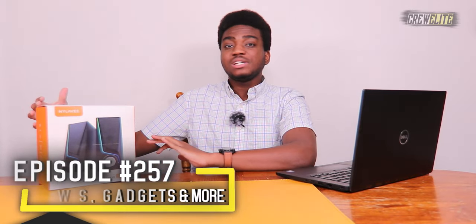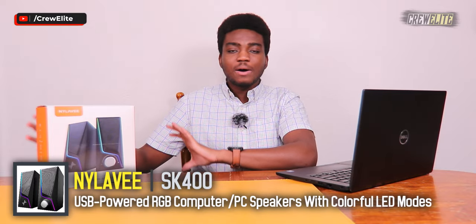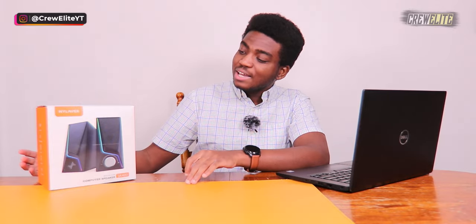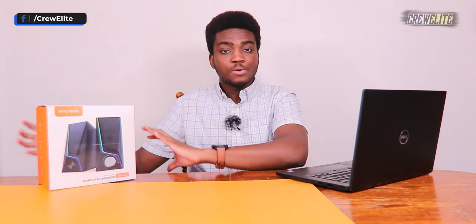The cool thing about these computer speakers is they have RGB lighting you can configure and change. They power directly to your computer, laptop, or desktop setup via USB, and a 3.5 millimeter audio jack cable comes from the speaker that you plug into your monitor, laptop, or computer. There are six different RGB lighting modes you can switch between, plus a volume knob that also doubles as a power button.